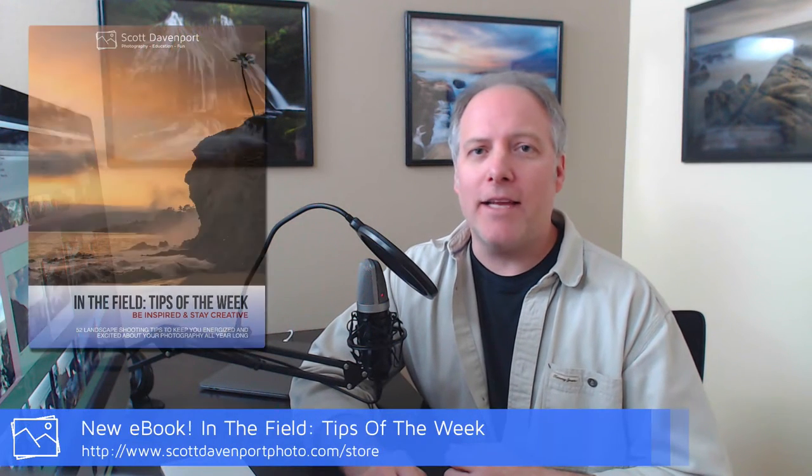Hey gang, Scott here. I've got a new In The Field video coming up right now. Really quickly, if you've been enjoying In The Field videos, I'd like you to check out the In The Field eBook.